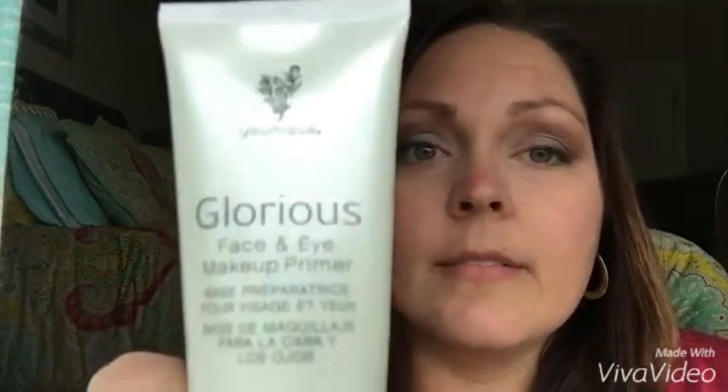I've already done my eye makeup for the day and I've already primed my face with the face and eye primer. I was never a primer girl until I started using Unique, and let me tell you,